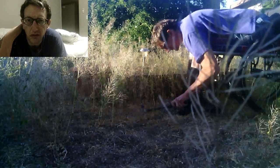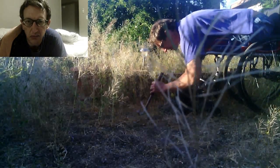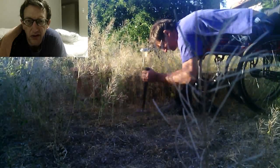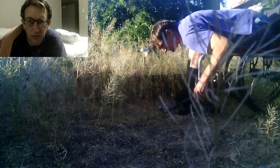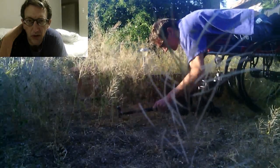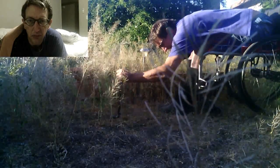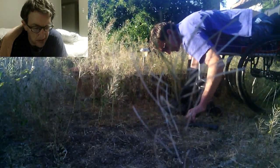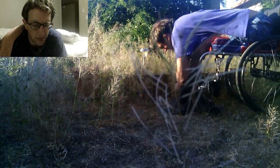I'll throw a picture of a goat head sticker thorn in there every once in a while so you can see what I'm dealing with when I'm trying to avoid them by using the hammer whenever I'm pulling out the weeds. We've got some London rocket in our backyard that I'm trying to pull out.